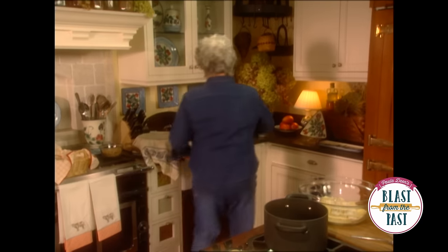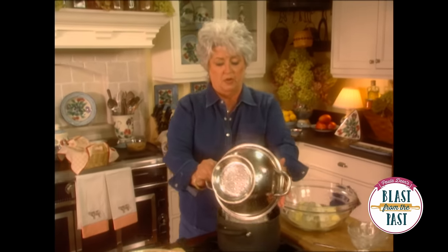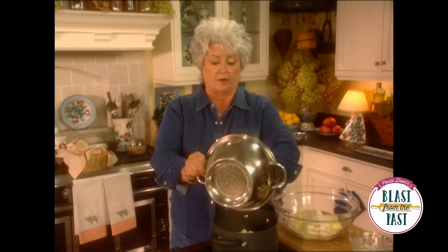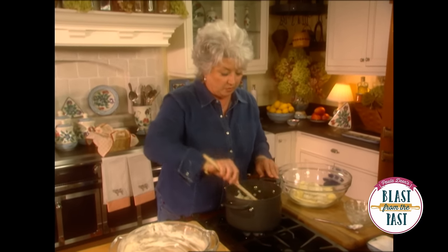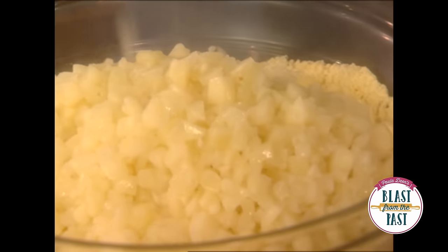I'm going to turn the eye back on. Now what I'm going to do is throw those potatoes in there and just let that water that's in them evaporate. That'll help absorb that water and pull it out so it won't go into our casserole.